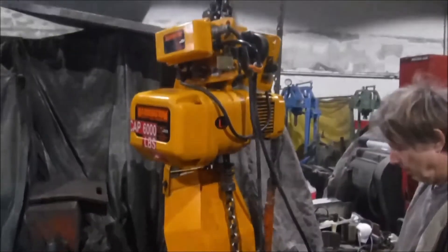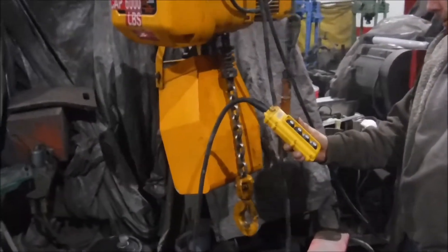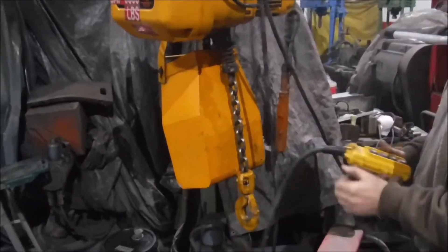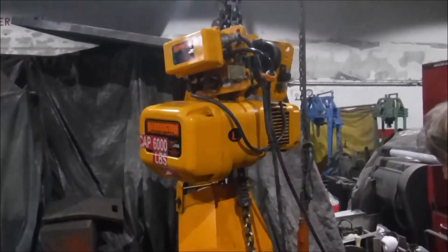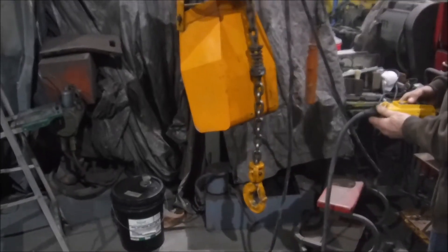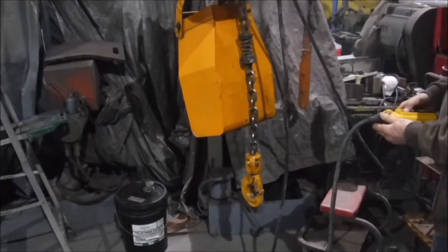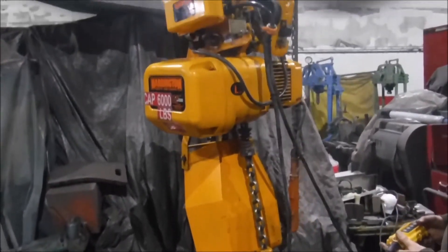We got this Harrington hoist here. It's got a pendant control right here — it's a pretty nice looking hoist. It has a lot of chain in there so it can go down pretty far.